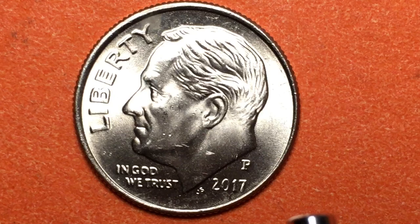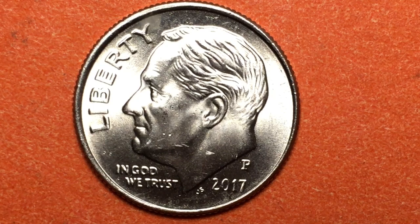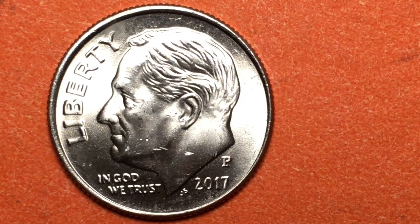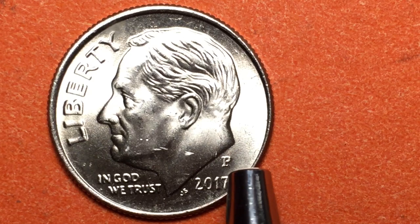This dime has been made since 1965 using this design and these materials. It's a copper-nickel clad copper, weighs 2.268 grams, it is round but has reeded edges. You can see the copper inside when I tip it up, and when I put it back down you can see the P is right here.